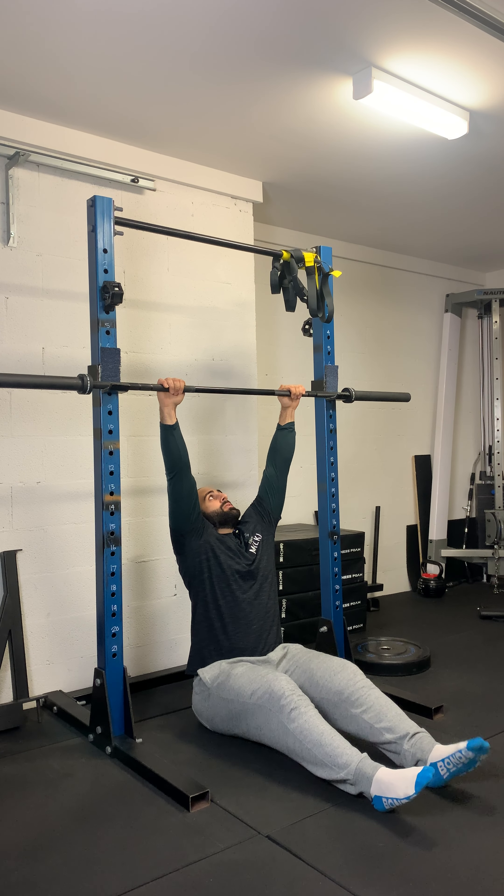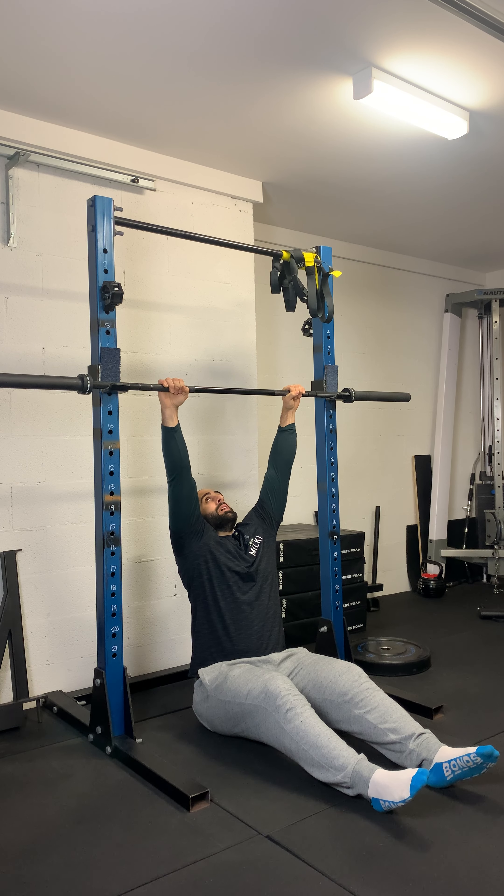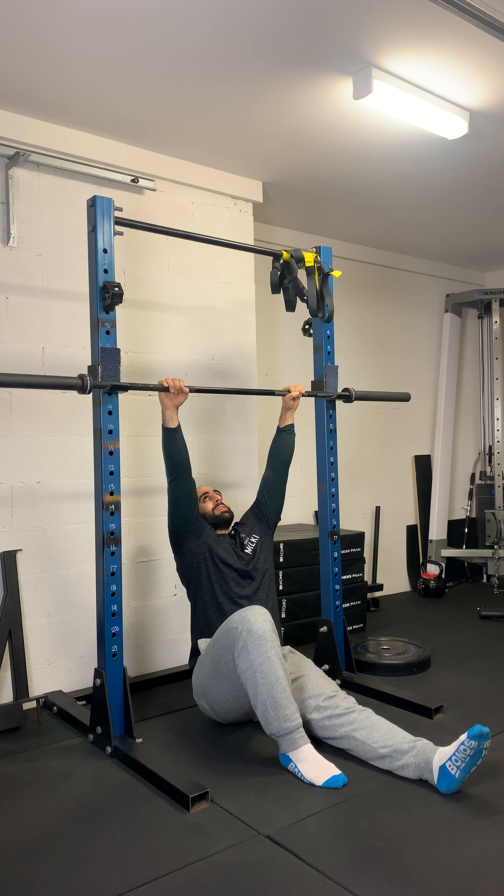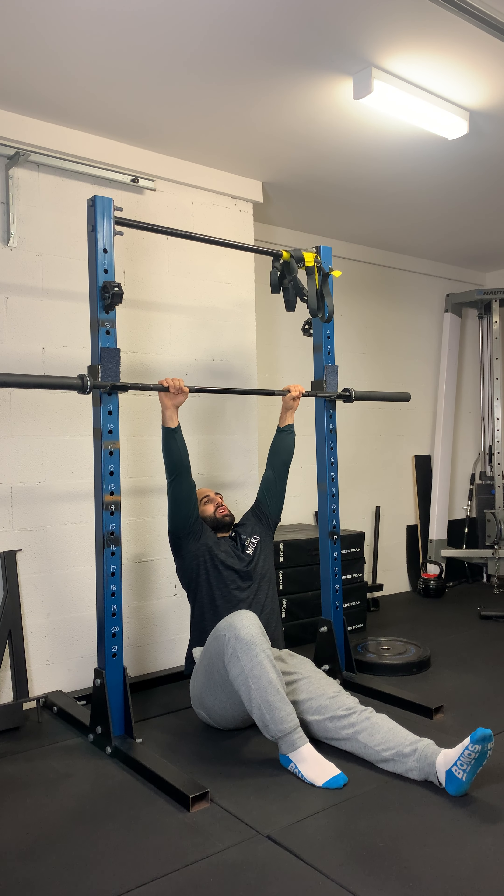First things first, you're going to have a firm grip on the bar, overhand position. For the pull up, we're going to go shoulder width or just outside of shoulder width. One leg is going to be bent, one leg is going to be straight. My chest is going to remain vertical and I'm just going to pull up.